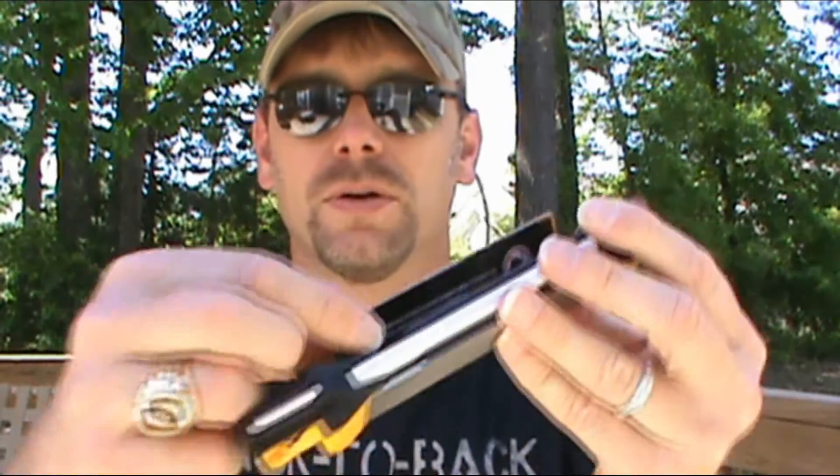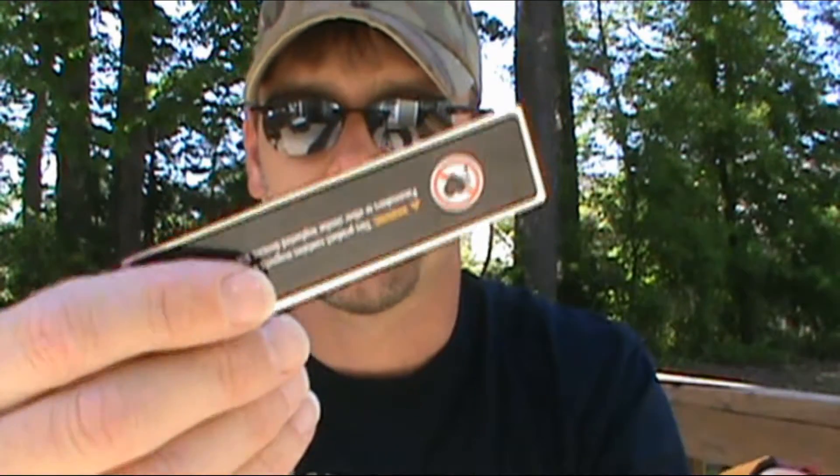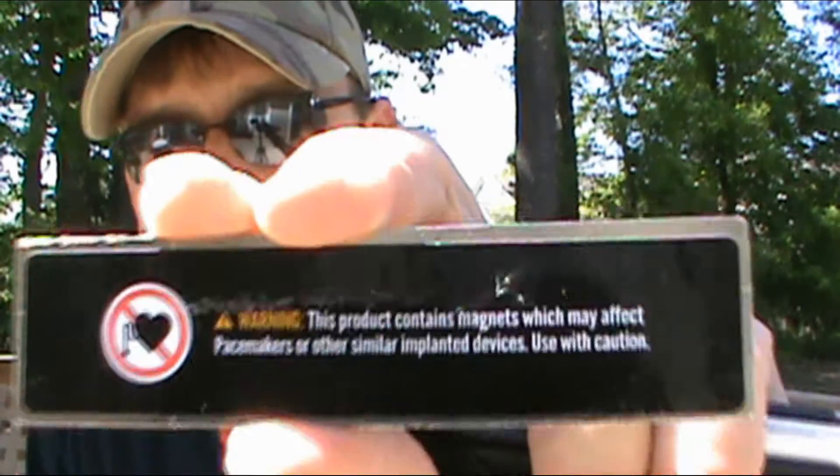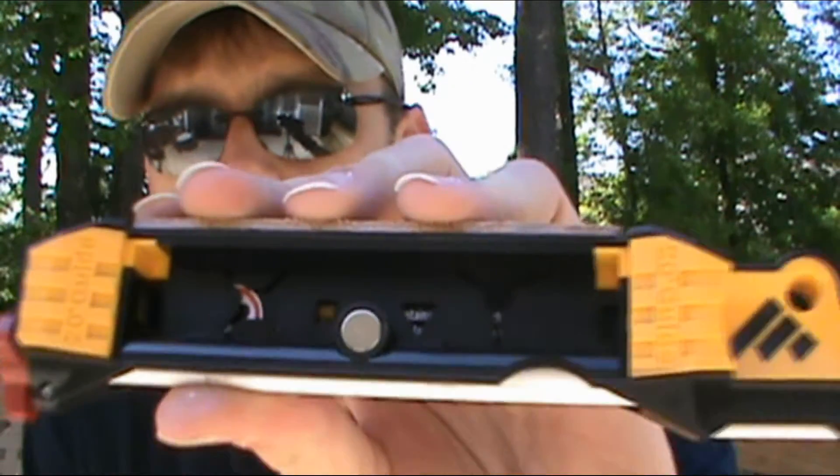Something really cool: the stones are magnetic, so you can take them off — there's a little magnet right here — and clean them. It even comes with a little warning card. The other side pops right off as well, and there are instructions included inside.